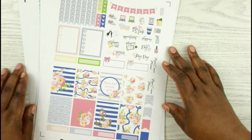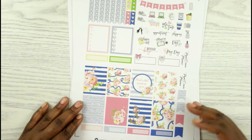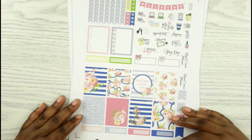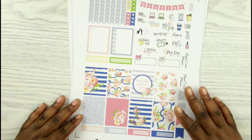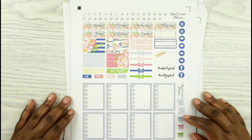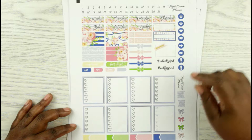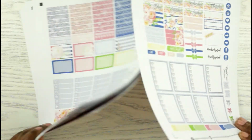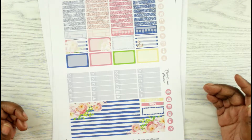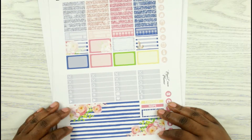Here is another kit from her. The quote box says 'find what anchors you.' Now this one is going back to softer colors, so I might use this in the fall and not this summer. Again, here are the foil boxes and the icons. You have your headers, checklists. I really love how plain but yet bold the bottom washi is. I love stripes and foils together. Very nautical kit.